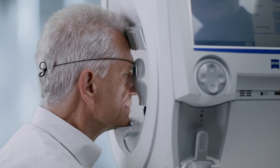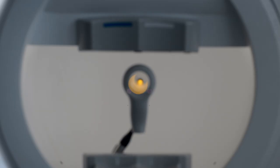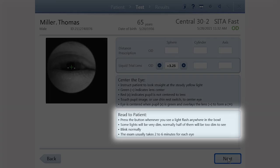This is a good time to confirm that the patient can clearly see the fixation light. If not, make the necessary trial lens adjustments. The screen has instructions for you to use to inform the patient on how to take the test. Use these or your own version of the instructions to inform the patient at this time.